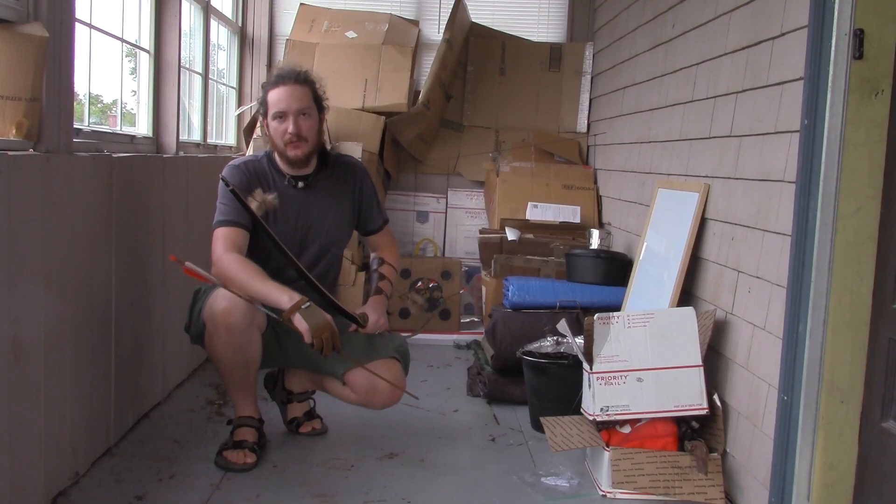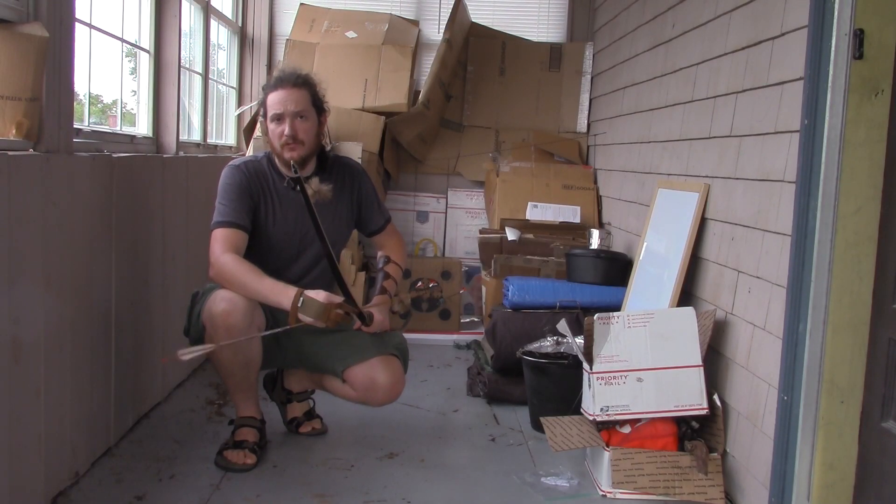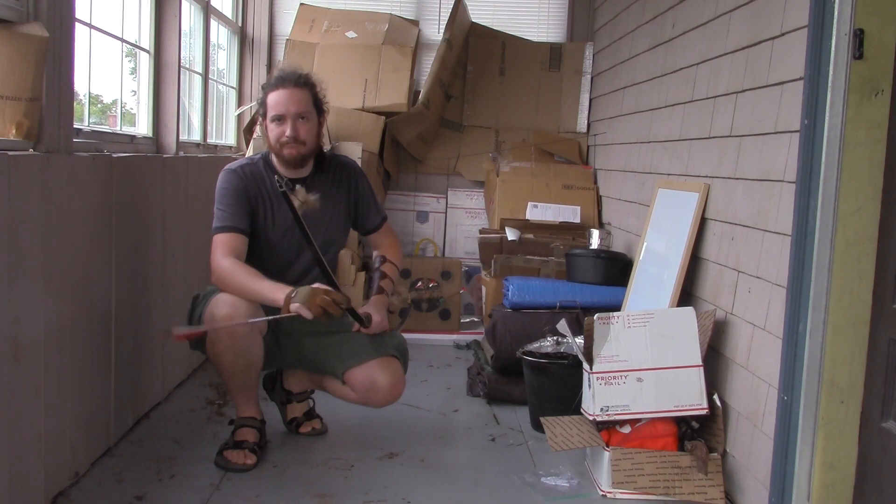How's it going? This is Mitch with the Native Survival School. Today I'm out on my porch just fine-tuning my accuracy with my bow. Stay tuned.